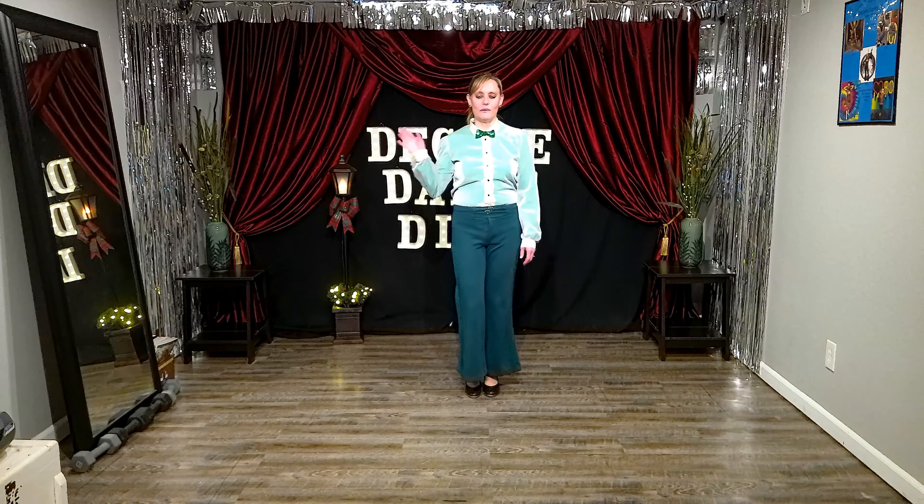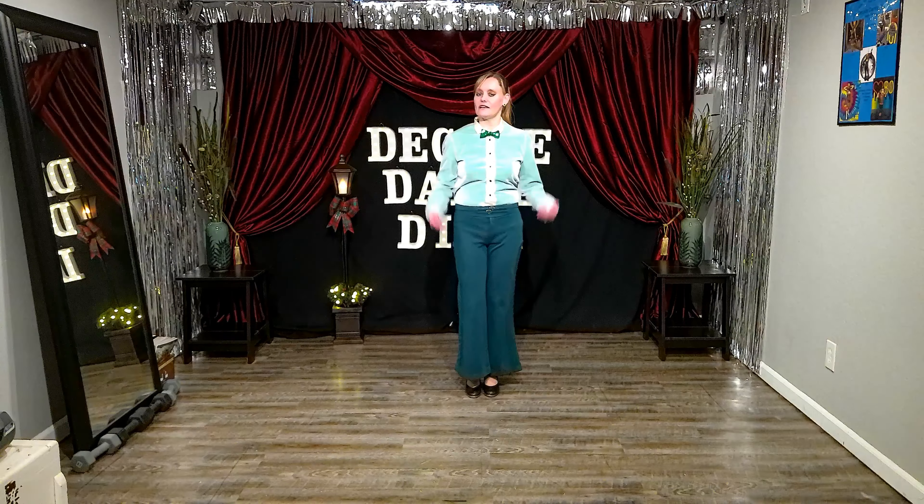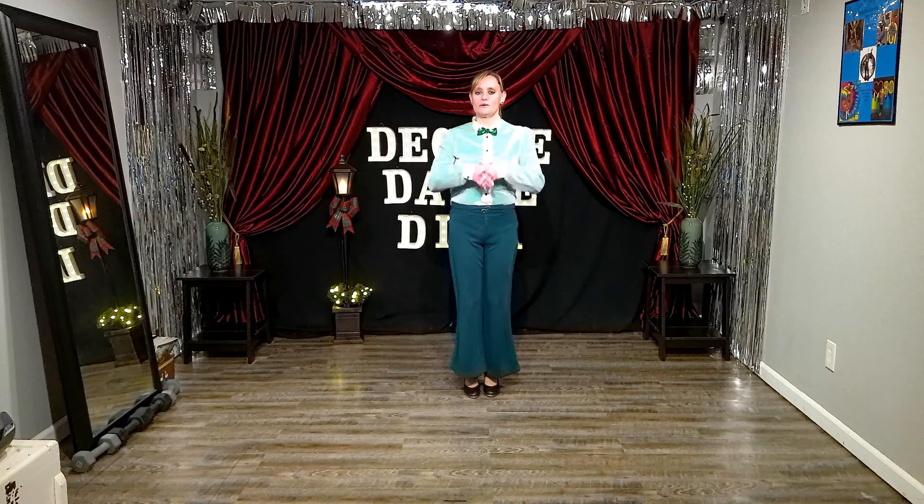Hello, hello, hello, people, and welcome back to Decade Dance. I'm the Decade Dance Diva Gala Pullens, and today we are still doing The Wizard of Oz.